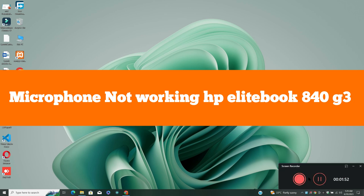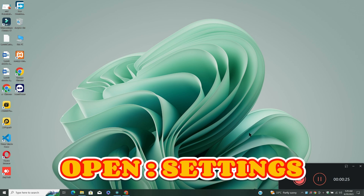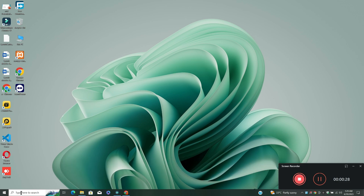Hello everyone, hope you are doing great. In my today's video you will learn how to fix the microphone issue in your device HP EliteBook 840 G3. If you are facing the microphone or mic problem, I will tell you how you can resolve it. Follow all the steps carefully and if you're new here, don't forget to subscribe. Now let's watch the video.